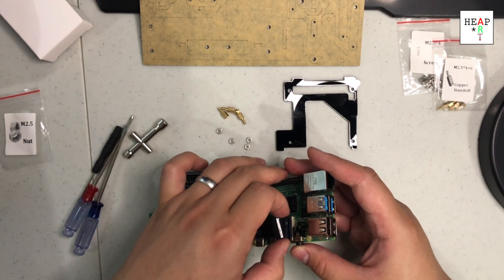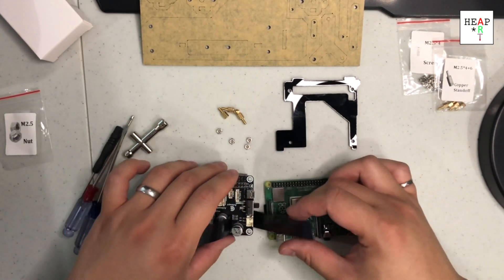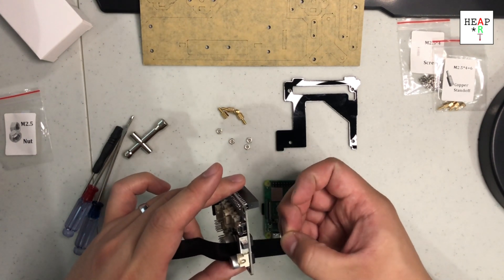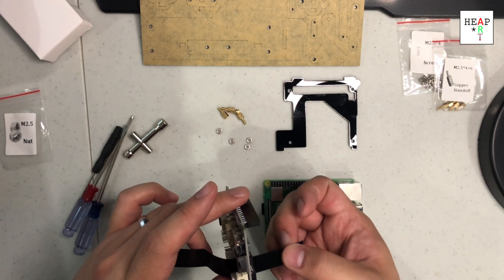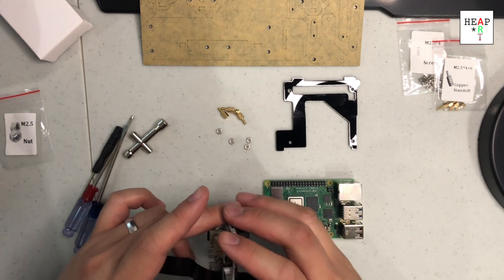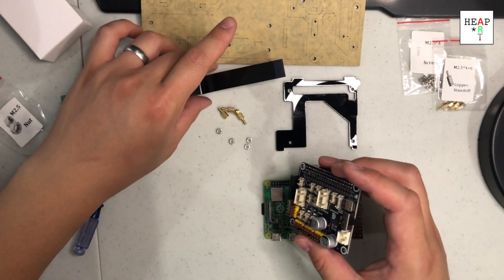Remember, there's this clamp that you need to pull out, and then spread the camera wire out. As you can see, I already damaged the wiring a bit, which is not good. Put the camera aside.